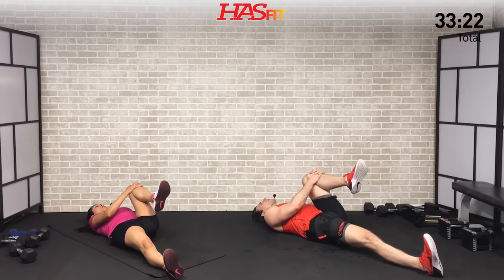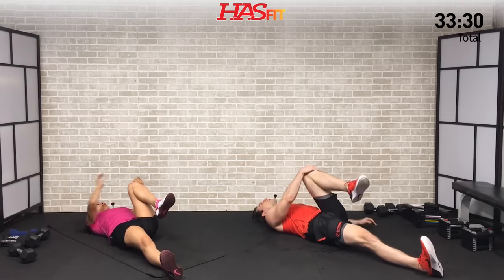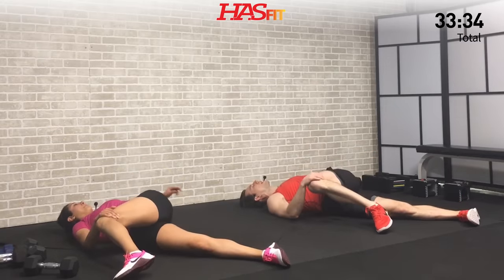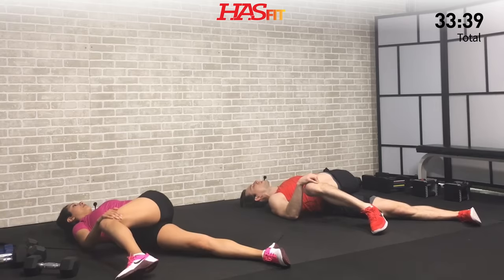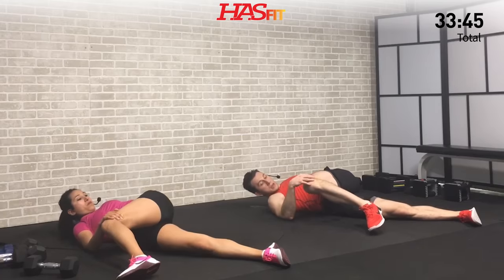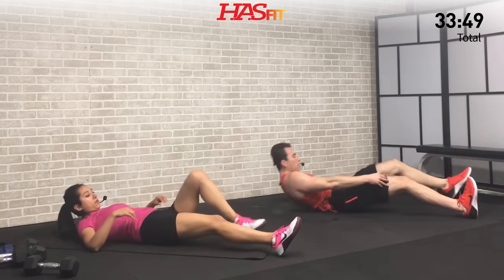Switch to the left leg — bring that left knee into your chest. This one feels great on the lower back and hips. We did a lot of lower back work today, so you might be sore there — but it's not always a bad thing. Think about it just like working your abs. Now bring that left knee over to your right side, trying your best to keep your upper body flat on the ground. Feel that stretch.